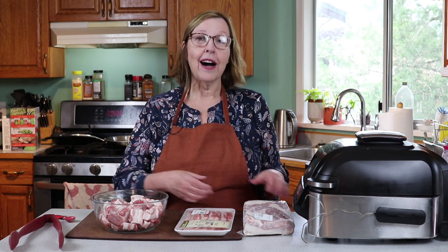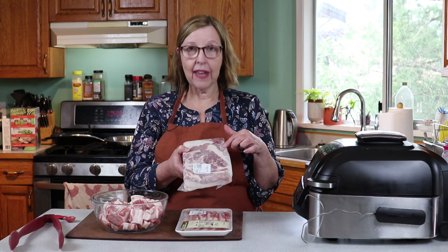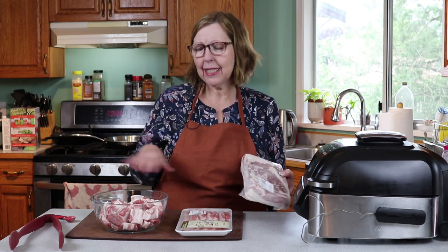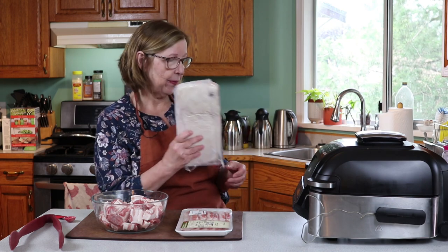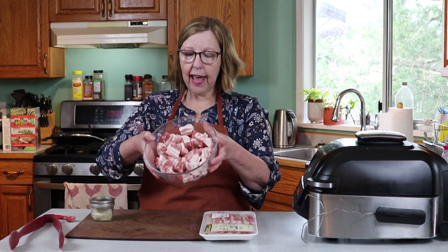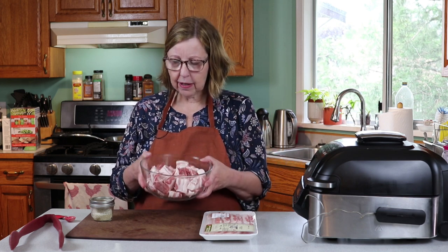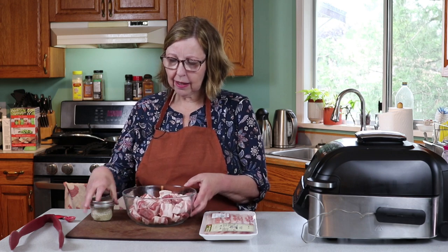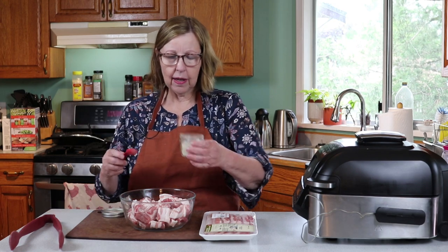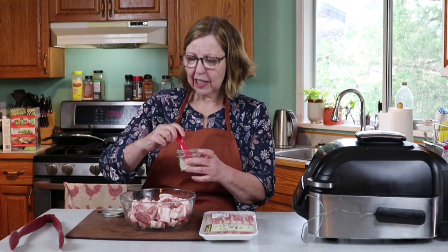In an upcoming video I will get a skin-on piece and show you how to roast the whole thing in the air fryer to get that nice crispy crackly skin. But this is using skinless. So let's start with the seasoning — this is one and a half pounds, which is about what I usually put in my air fryer. I'm going to put on about two teaspoons of seasoning. I always keep a pre-mixed salt and pepper seasoning and I like to keep it pretty simple.